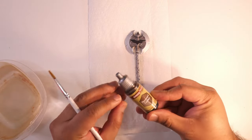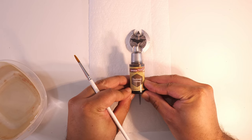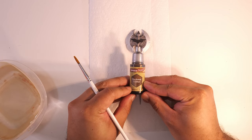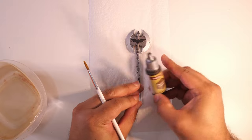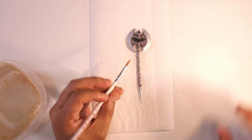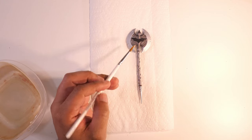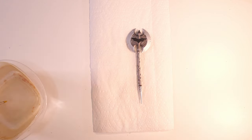From Army Painter I've got this hardened leather speed paint. These are paints usually reserved for painting miniatures, but we're going to see how it works out for this weapon. I'm just going to paint the handle of this axe with the hardened leather, and then for the blades we're just going to hit it with a little bit of dark tone to see how this turns out.